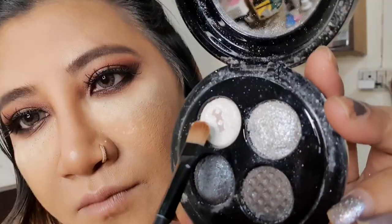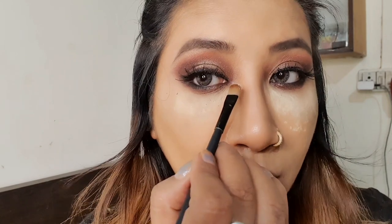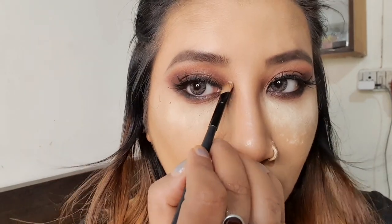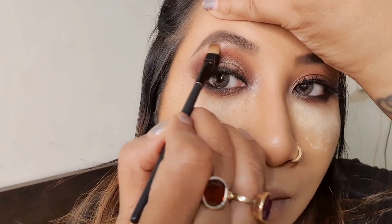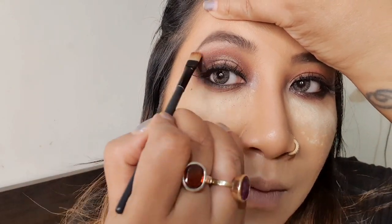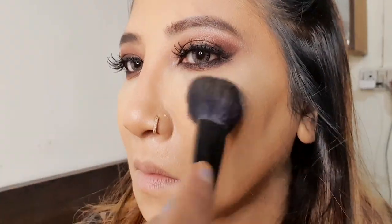Now I'll apply some silver highlighter in the inner corner of my eyes to give it a nice look, and also some underneath my eyebrow. Now I'll clean the translucent powder which I applied under my eyes before my eye makeup, and wear some blush on.